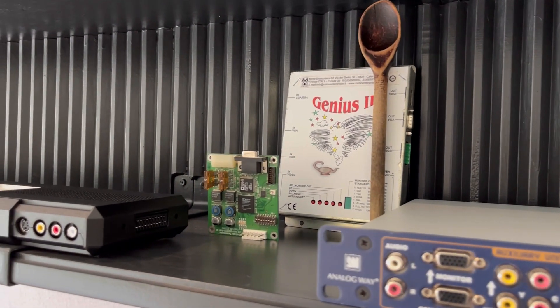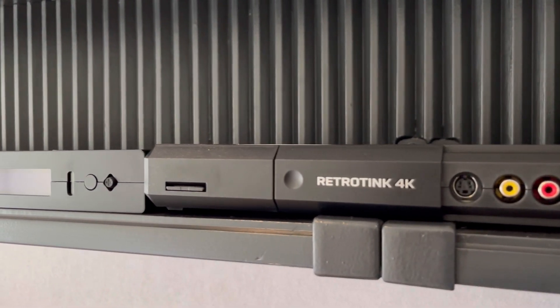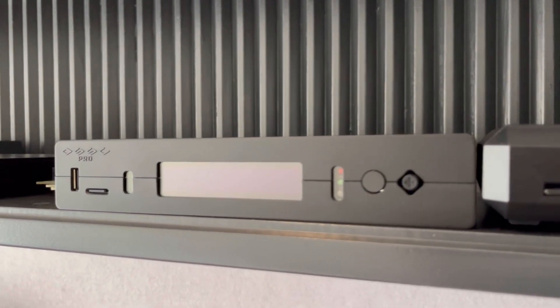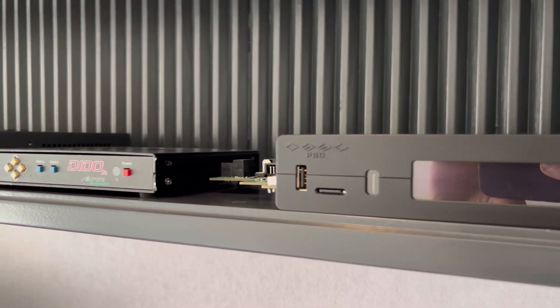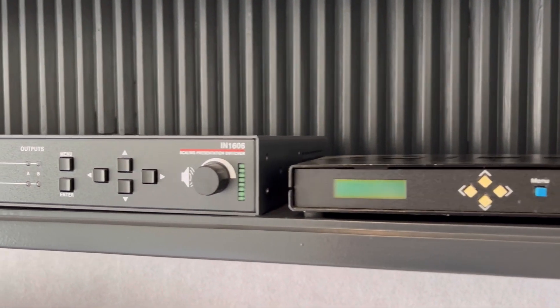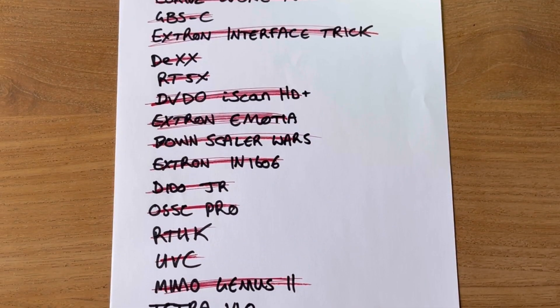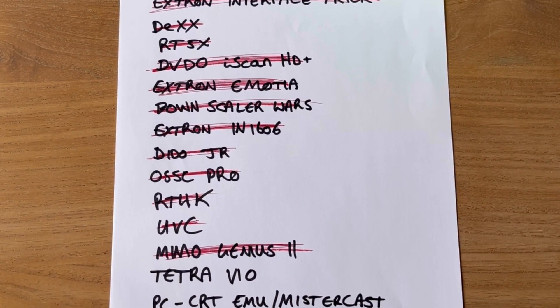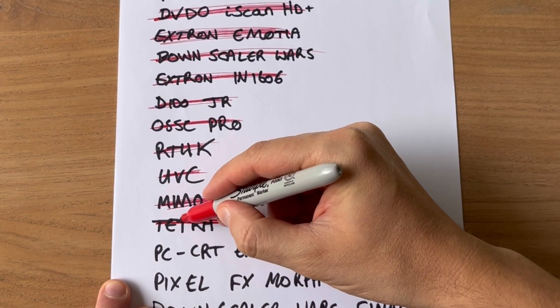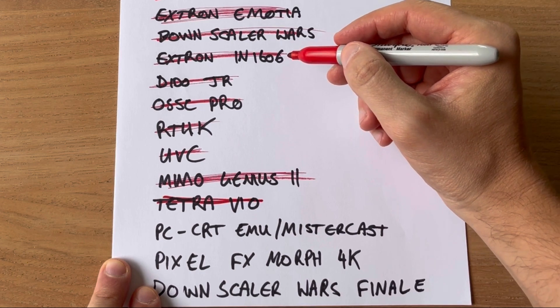The Downscaling Chronicles rabbit hole has been a steep and slippery slope, and I'm grateful to everyone that's joined me on this journey. I never imagined I'd cover so many scalars, if not practically every known method to output 240p. And if I'm going to wrap this up in a neat little package, I want to leave no stone unturned — which means revisiting the Extron EDID method.